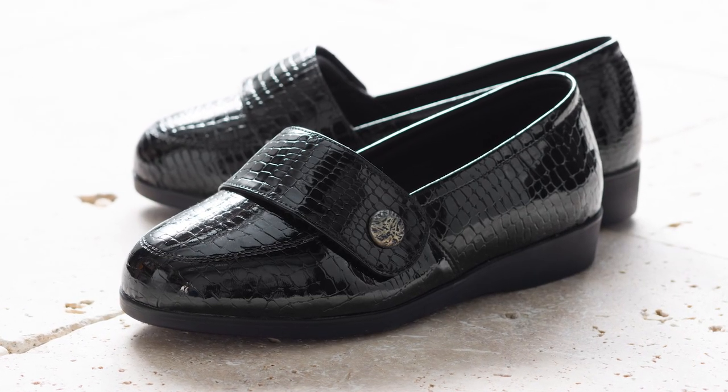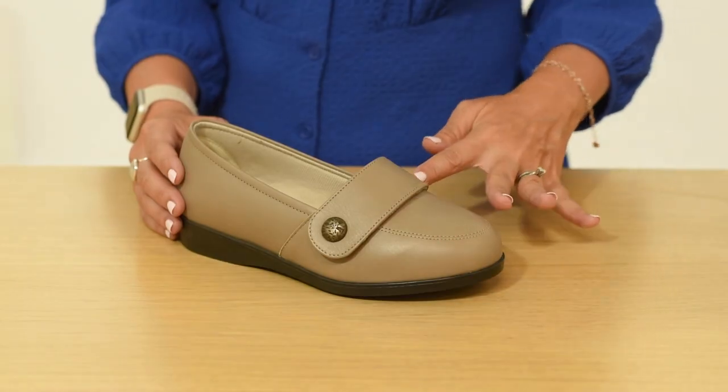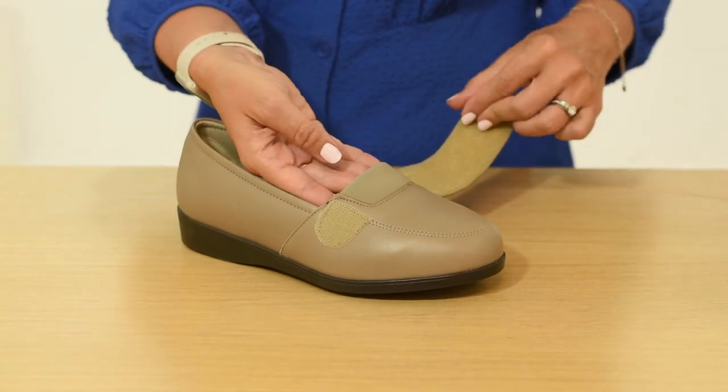This dressy style from our women's collection is a bestseller, which features a stretchy gusset concealed beneath a touch fastening strap for improved comfort and a better fit. This style comes in our signature extra roomy 6E width fitting for women. The decorative button disguises a touch fastening strap that peels back to expose a gusset, which gently stretches to accommodate swollen feet.